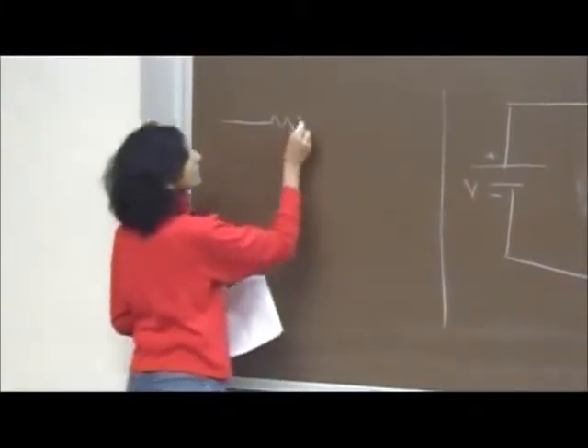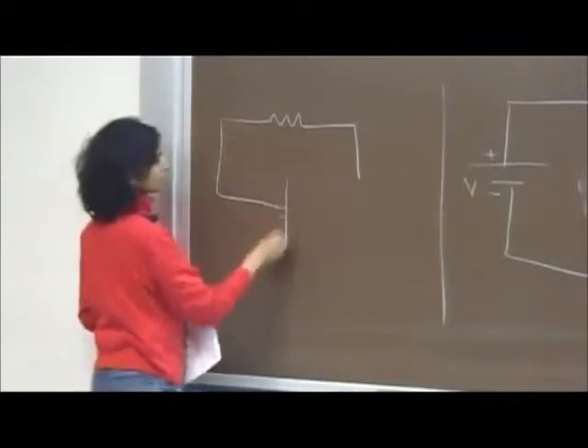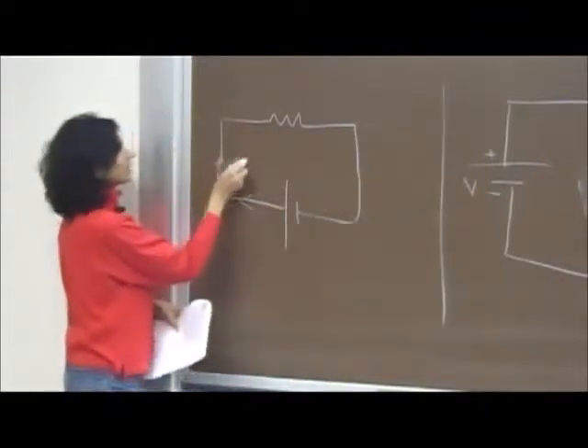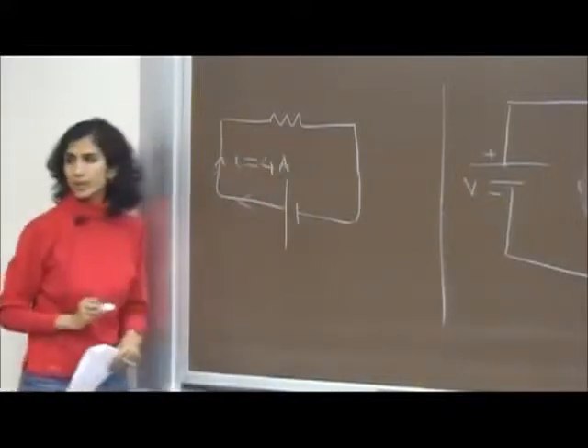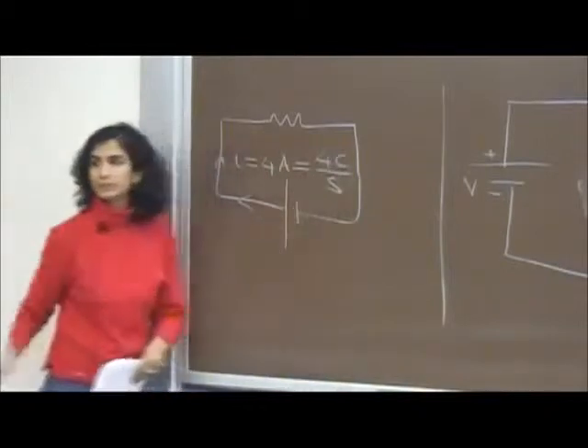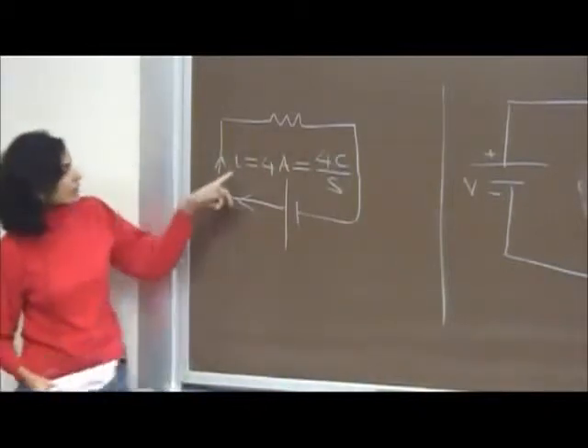4 amps means 4 coulombs per second. Current is how much charge flows per second through any cross section of the wire — it is the flow of electrons. So 4 coulombs per second is the total charge per second flowing through.